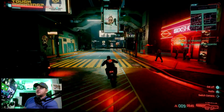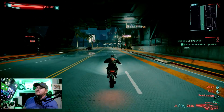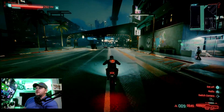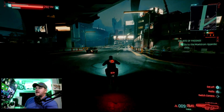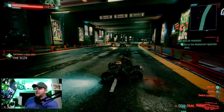So the driving mechanics — oh my lord, so much better. You have more control over the bike; you can tilt and hold the joystick straight up and just rotate it. Much better control — it's not flicking all over the place. Let me look at this ground.